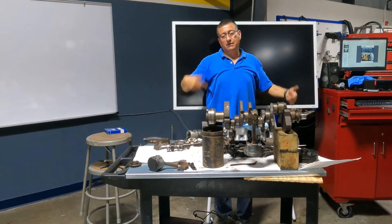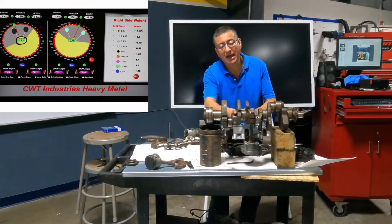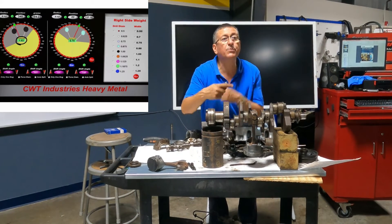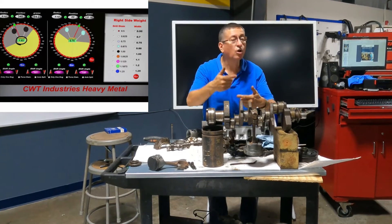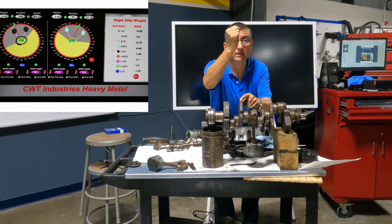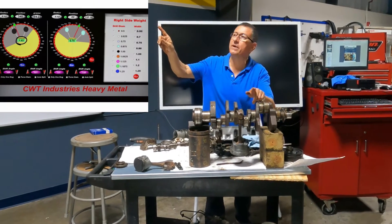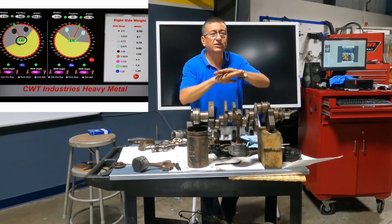They put the original harmonic balancer and in the back the original flywheel, connect a belt in the middle, and rotate the system completely. The computer says: in the second counterweight, remove 25 grams. They bring the drill and remove metal — this is why you have drill marks here. Once again they rotate, and the computer says remove one gram from number three. They rotate again until the computer reads zero — zero means it's in balance.